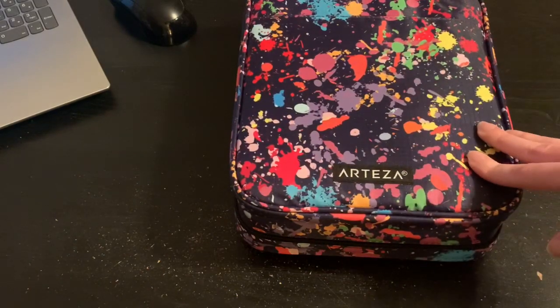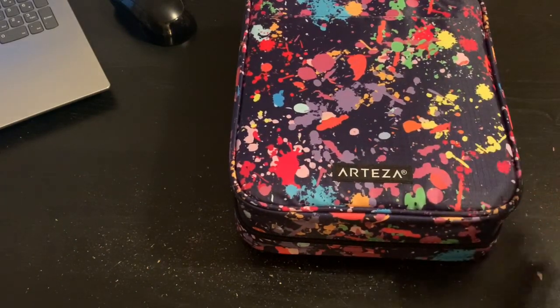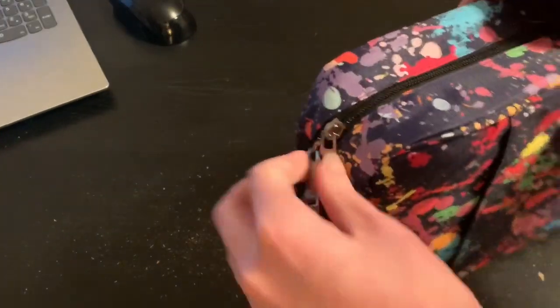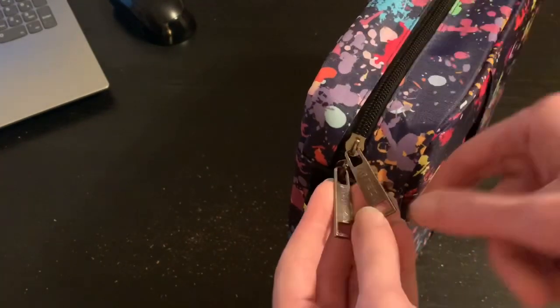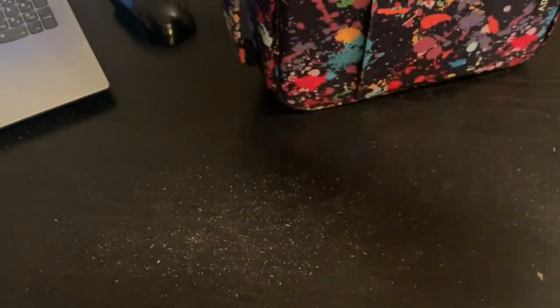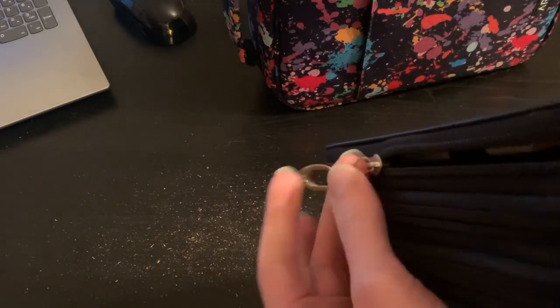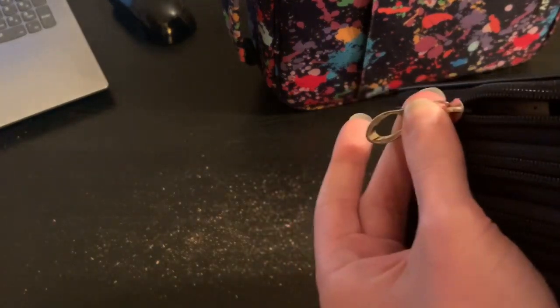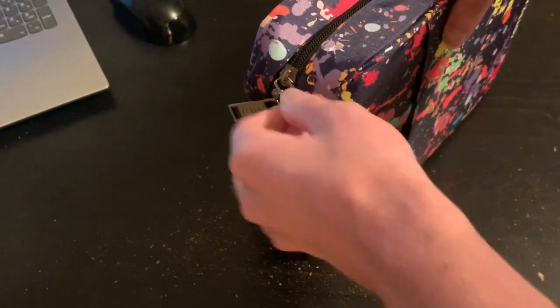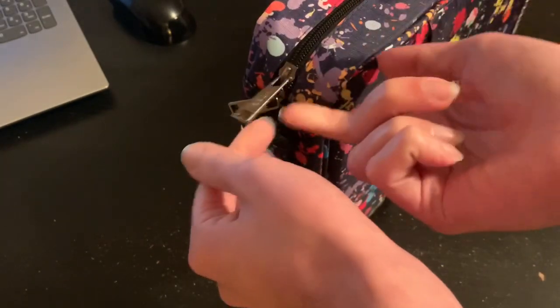It has a durable design. Each case features strong metal zippers — that is very true. You have nice big zippers with the Arteza logo, which is nice because by comparison, the other zippers are just plain regular zippers like you'd find on a jacket. These are a little bit more sturdy and heavy duty, and this has some weight to it.